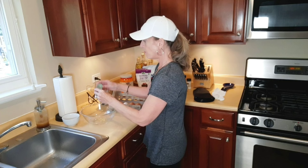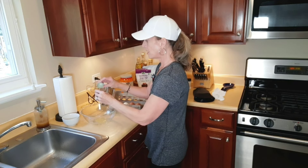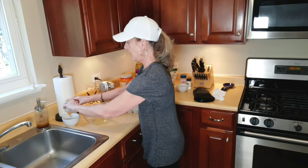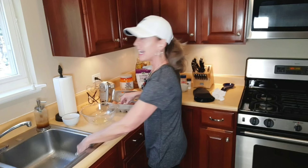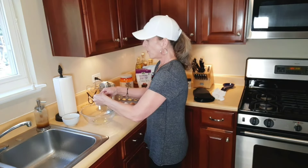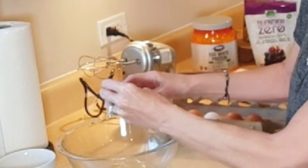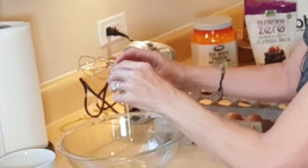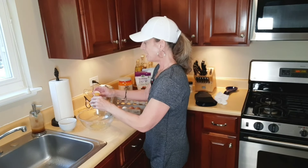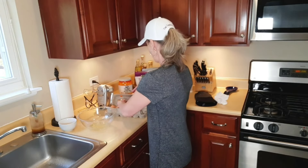I wanted to show some people how to take the yolks out of your eggs and just get the egg whites. I drop the yolks in a container and save them for hollandaise sauce, lemon curd, or if you have an ice cream maker. You could probably just put it in your freezer if you've got enough salt in there, stir it up on occasion, and make your own ice cream.